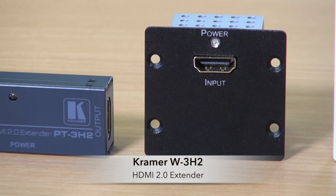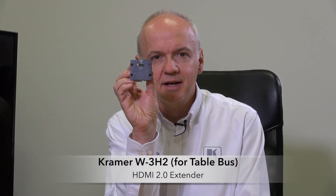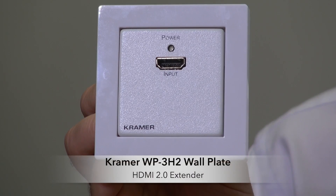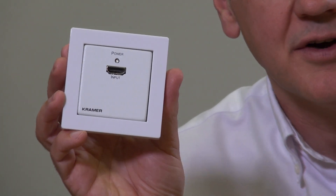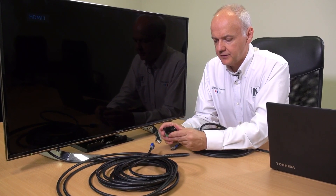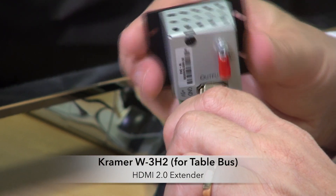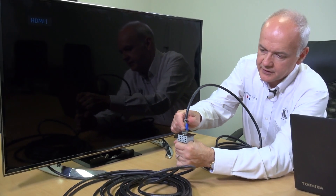Now we're moving from a scenario where you've just got an inline adapter between two cables, to one where you wish to pass the signal through a table or through a wall. Kramer can complete that offering with the W3H2 and the WP3H2. The W3H2 is this little product here — it can be mounted into a T-bus or other table architectural product. Here we're going to plug the W3H2 into the system — that's the output as if it was in a table architectural product like the T-bus, and then I would be plugging in my cable like that.